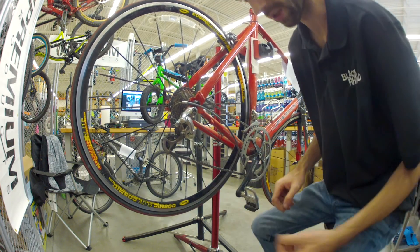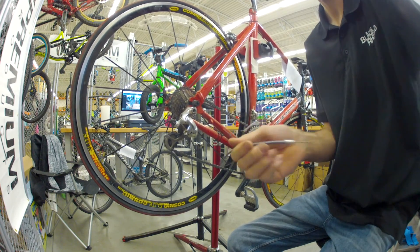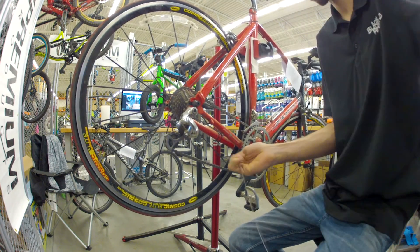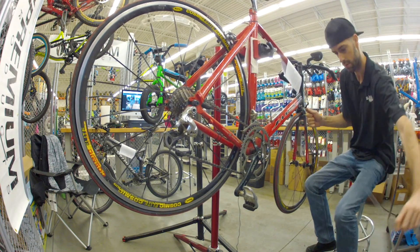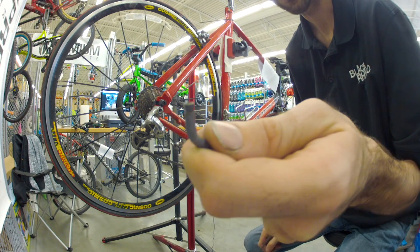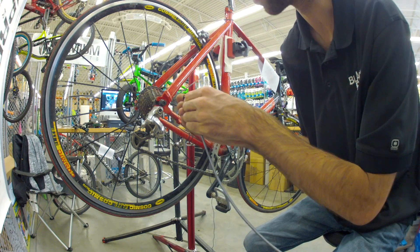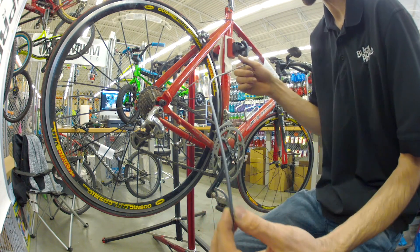So we have to unscrew this and pull that out of there. See that? That's where all the flex is coming from when he's trying to make precision shifts. We'll give him all new cables.